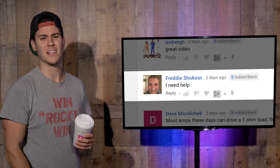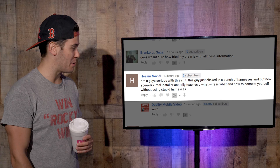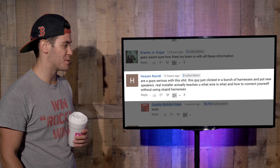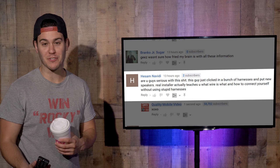So stay tuned for everything. Now let's do this. Freddie Shakur — congratulations, Hissam Navidi says: 'Real Installer actually teaches you what wire is what and how to connect yourself without using stupid harnesses.' Stupid harnesses? You mean the wiring harness that's essential to install a stereo? What a real installer does is improves the factory wiring and replaces it with better wiring.